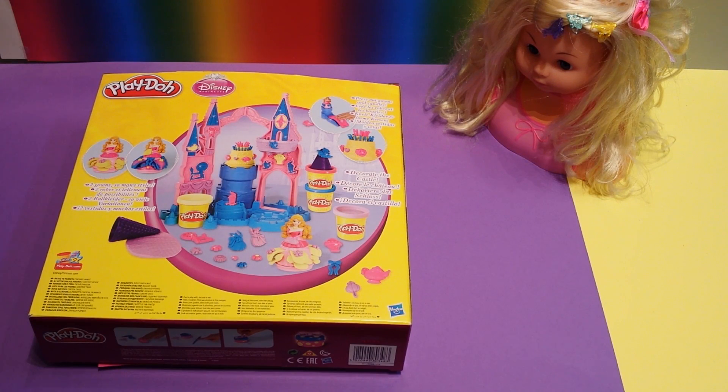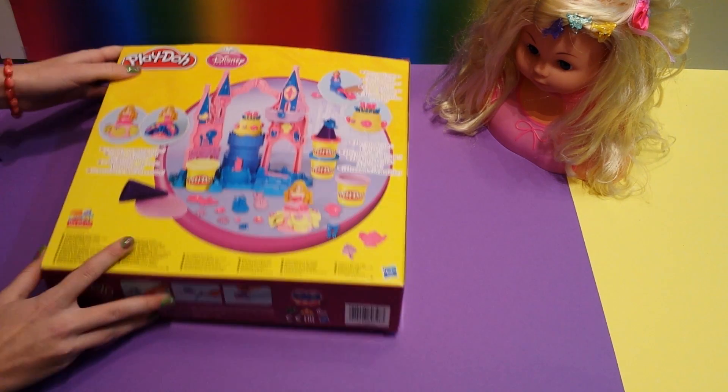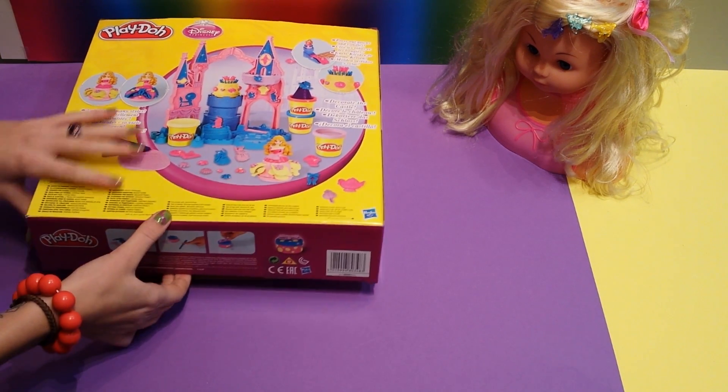Hi everybody! I have this Disney Princess Play-Doh set from The Sleeping Beauty and I'm going to open it and show you how you can play with this.